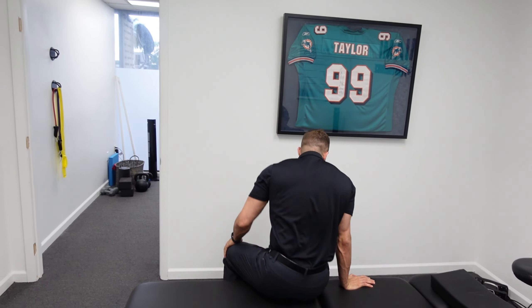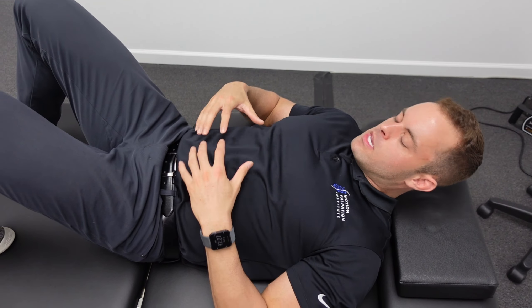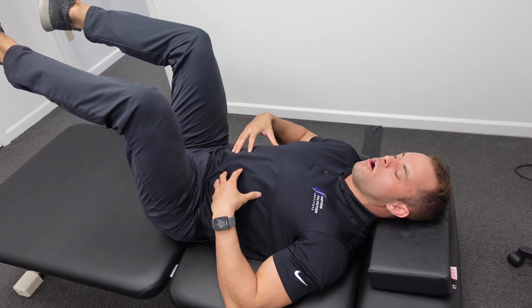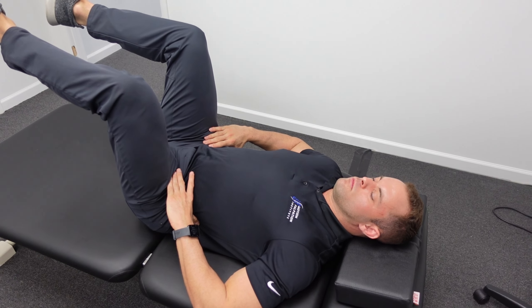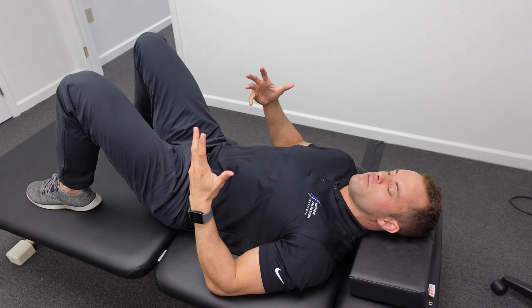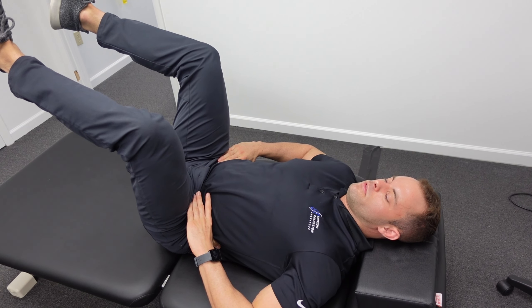The first exercise I typically always begin with for postpartum patients is just a simple tabletop hold. The abdominal region has been through a lot, particularly if you go through a C-section. We're trying to establish core stability again. I'm going to elevate my legs to 90 degrees, and all I'll have them do is just breathe in and out. It's a little hard to take controlled breaths because you're bracing your abdominals — we're just rebuilding some armor around the abdomen. Do it for three to five breaths, take a break, and come right back up. Keep the lower back flat while doing this exercise.